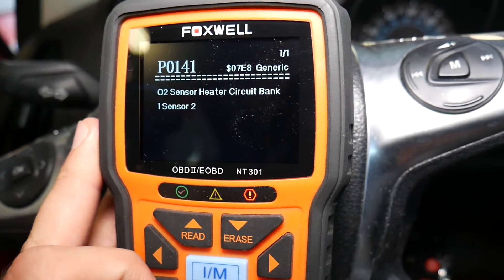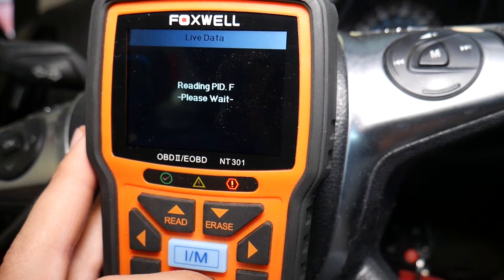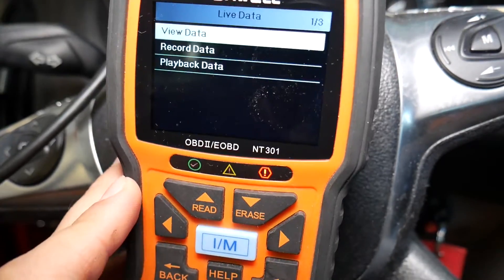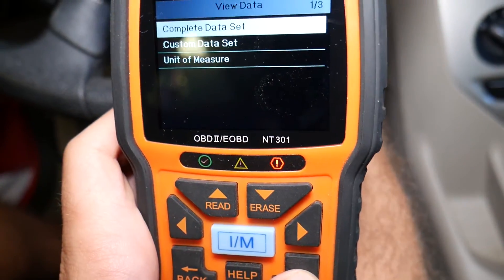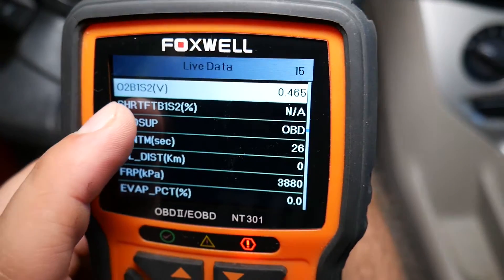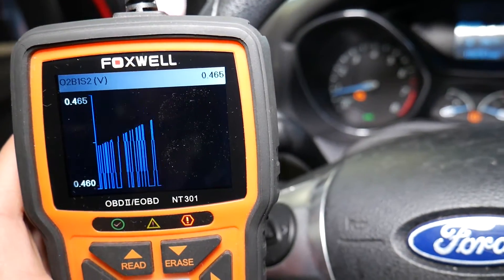To verify the sensor is not working, we can go to live data. Live data is loading — start the car and click 'View Data.' Click 'Complete Data Set' and find oxygen sensor bank one sensor two. Check it out — if I rev the engine, the value doesn't change. It just stays at about 0.465, it doesn't go up or down.